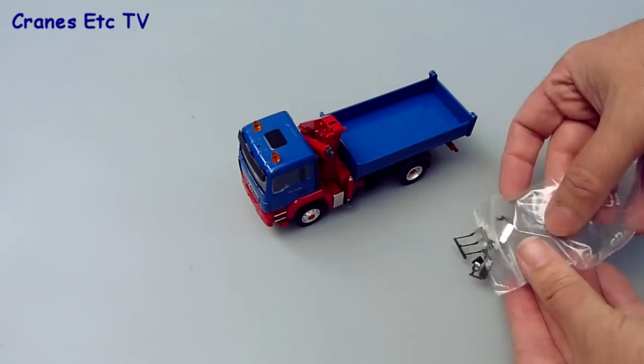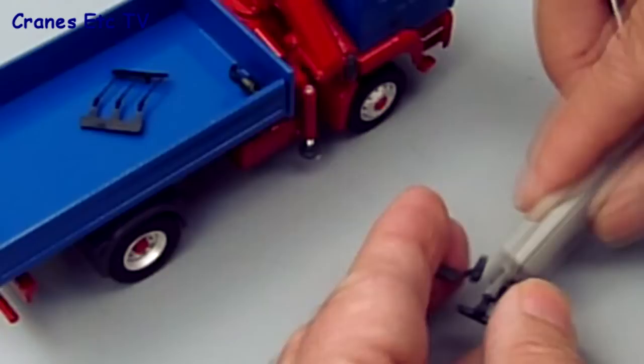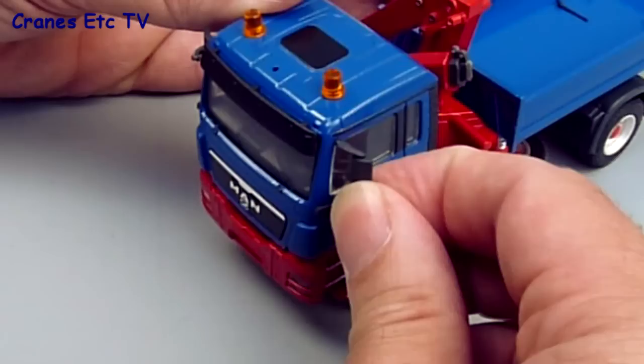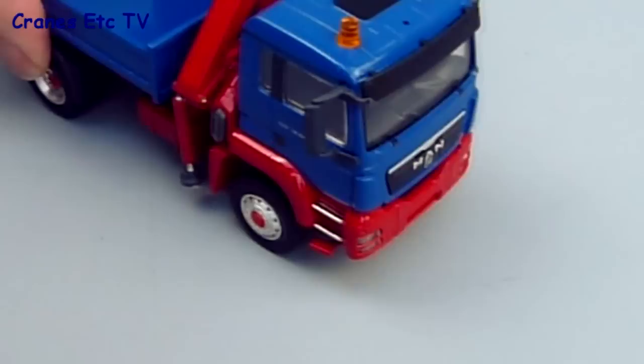When you tip the bag out you get some door mirrors, some roof aerials and a hook for the loading crane. You have to do a little bit of work to separate the door mirrors and the best way to do that is to use a sharp modelling knife to get a nice clean edge on the pieces. When you've got the parts separated it's easy to fit the main door mirrors — the holes are preformed in the cab so it's just a matter of pushing the mirrors into those holes and getting them in nice and tightly.